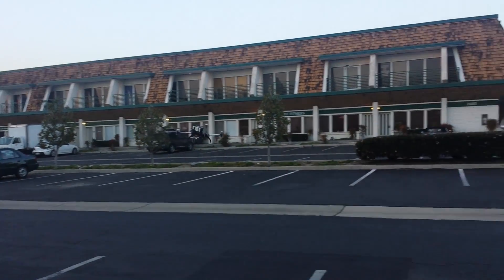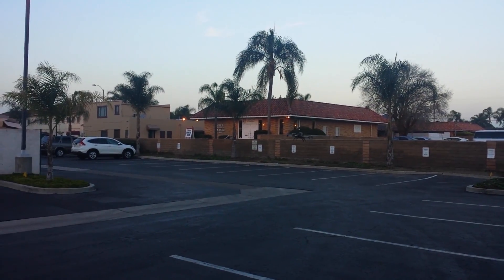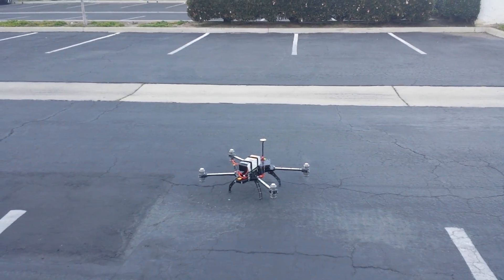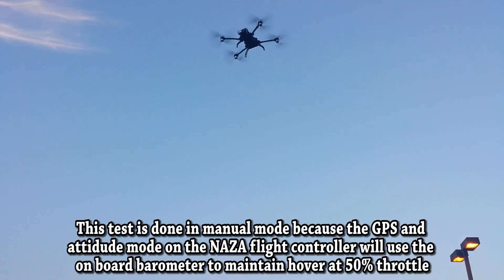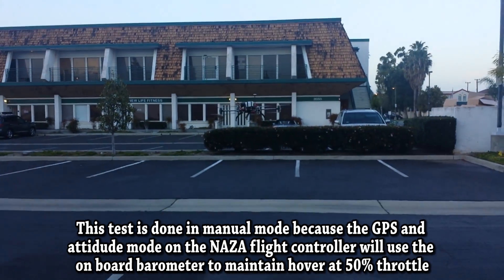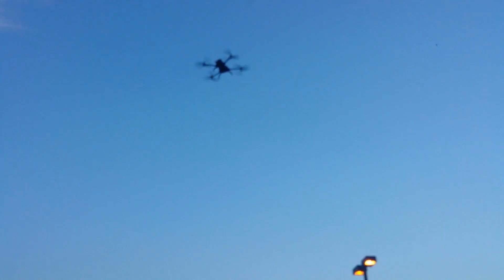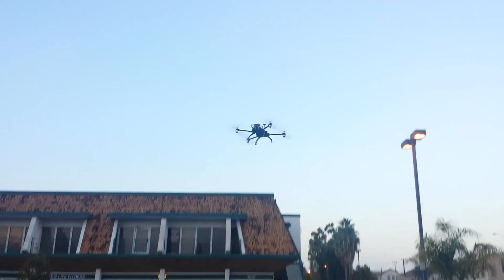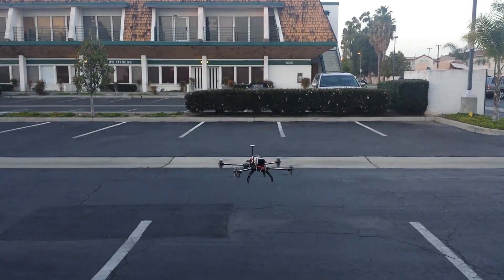We did some tests in manual mode to see how efficient it was with the throttle hover. It was hovering at about 48% or so with that five-pound weight. Pretty efficient. And here you can see my guy flying — I was filming — but he was hitting like maybe 80-90% throttle.